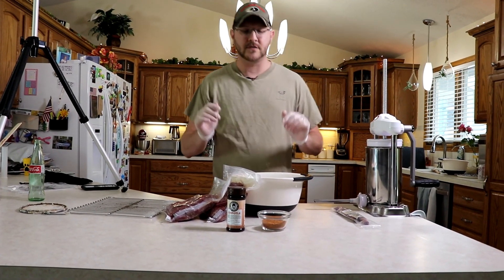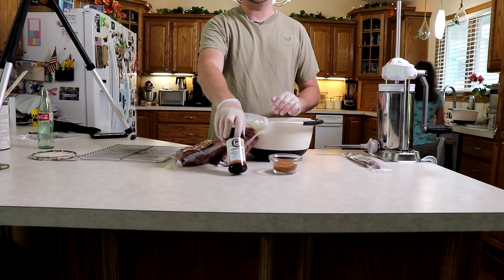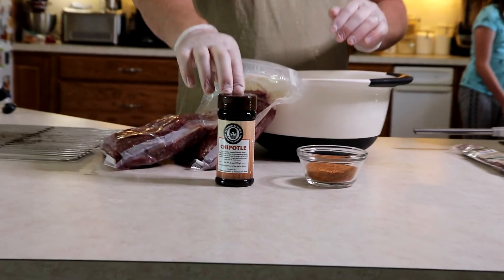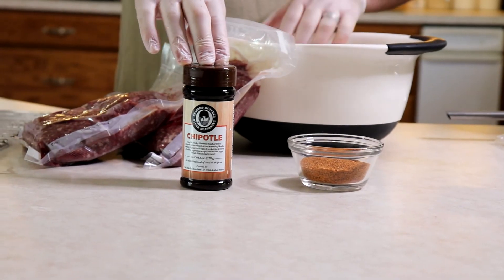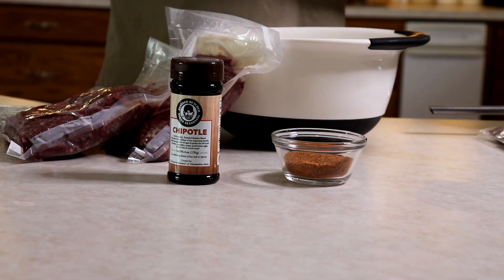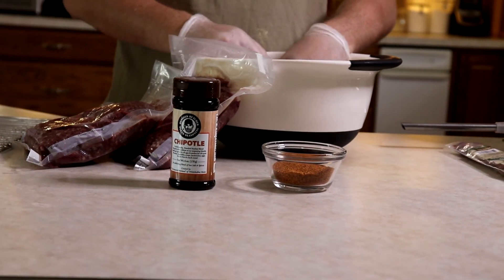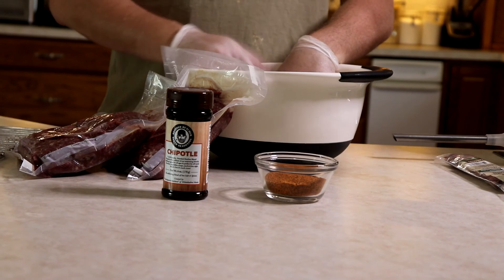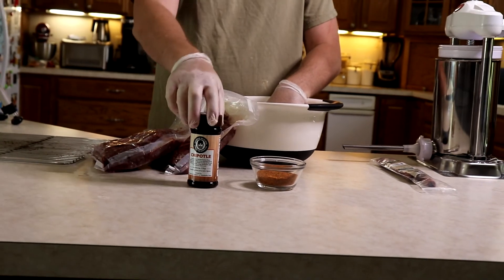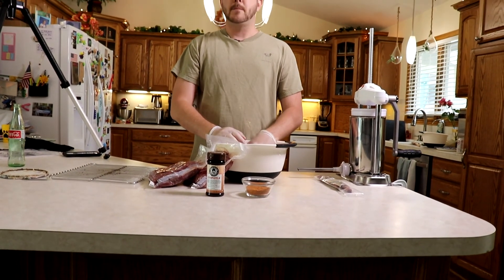For our spice today we're going to be using the Bearded Butcher's Chipotle seasoning. Give a shout out to them on their YouTube channel — they do a really good job of teaching how to break down deer. In fact, that was the video I watched to break down the deer. This chipotle blend is a little bit hot, but it's not bad. Kids are fine with it — it's not burning hot, so don't be afraid of it, but it does have a nice spice note to it.